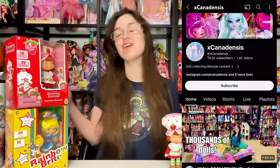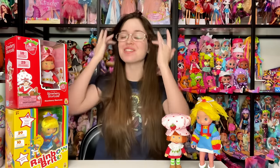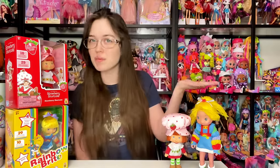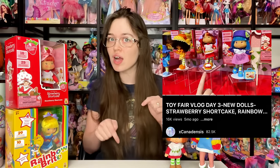I finally found them! Hey everyone, it's me, ex canadensis. Welcome to my channel, or welcome back if you're new here. I post new doll and toy related videos multiple times every week. Today it's time for the long-anticipated Strawberry Shortcake and Rainbow Brite unboxing. These are made by a company called the Loyal Subjects, who has done some doll stuff before, but this is definitely their biggest step into the doll world. If you want an in-depth look at more characters from both ranges, check my Toy Fair vlog linked in the description.